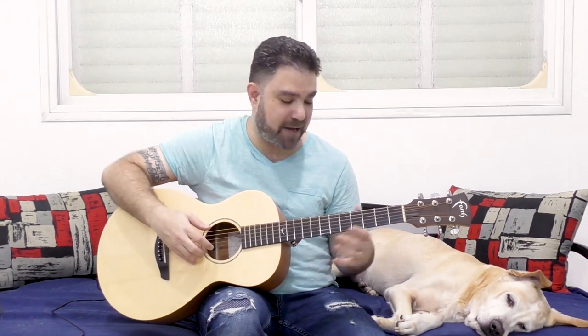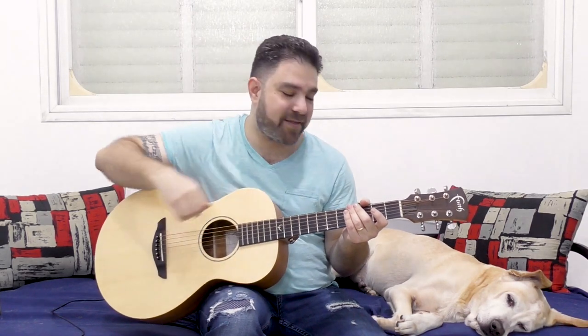Hey there Lickin' Riffers! Welcome back to yet another awesome fingerstyle lesson here on Lickin' Riff, in which I'm gonna help you take control of your thumb picking by adding solos to your chords. We're gonna add little solo licks underneath our chords — not on top, because on top means the high notes. These are solos below the chord: bass solos, using your thumb.